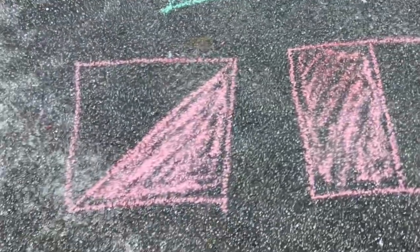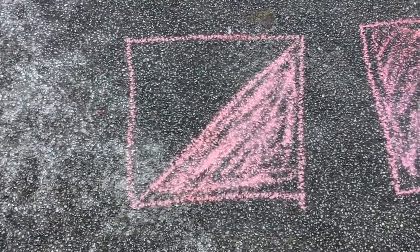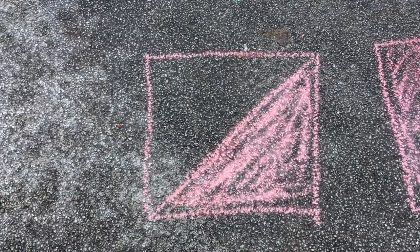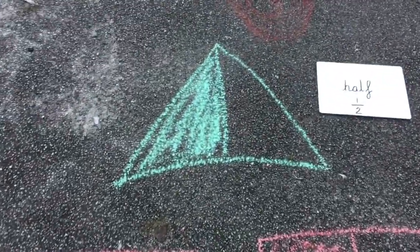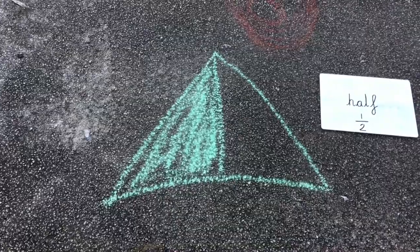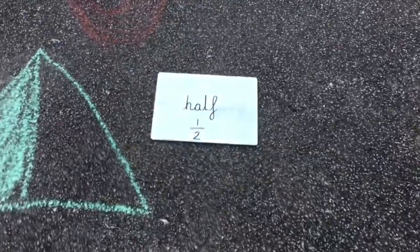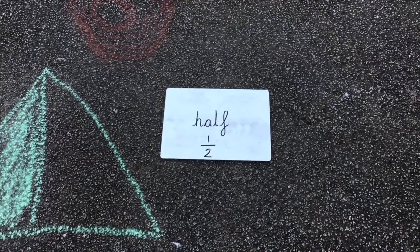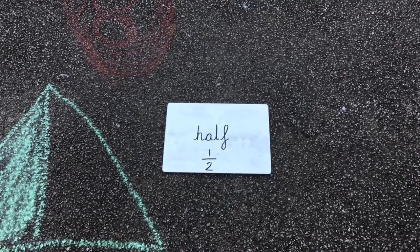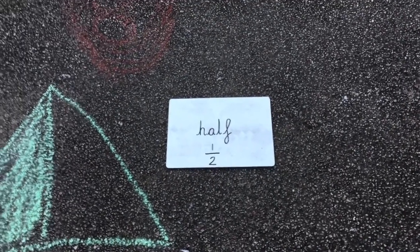There's more than one way that you can do that. I've drawn another square the same size but I've drawn a line diagonally this time, and again the two sides are the same — they're both a half of the square. I also drew a triangle and by drawing a line down the middle and shading in one side, I've shown a different way of making a half. I've written a half on the whiteboard and underneath I've shown how we write a half as numbers. The one on top means one part of the two underneath, which is how many parts there are in total. So a half is one of two equal parts.